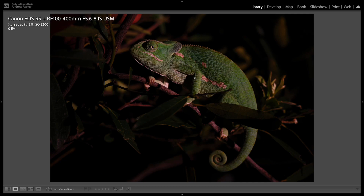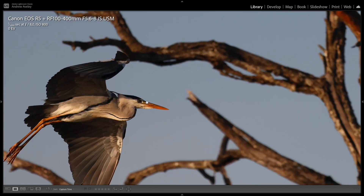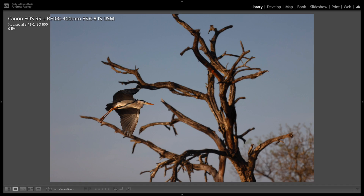This is a flap-neck chameleon shot at night with a spotlight, manual exposure. You can see it's pretty good, pretty sharp, pretty clean. Birds in flight — really nice sharp, crisp images at f8 when you use a high enough shutter speed.